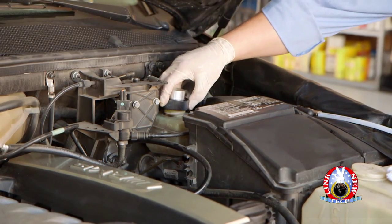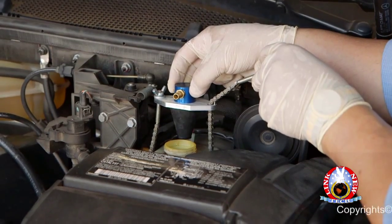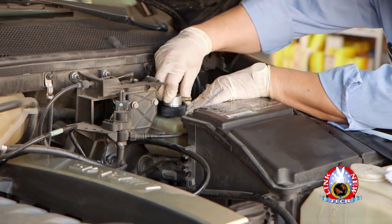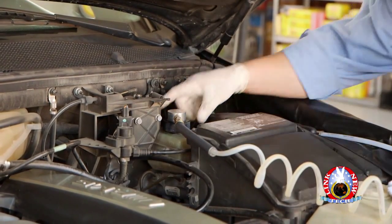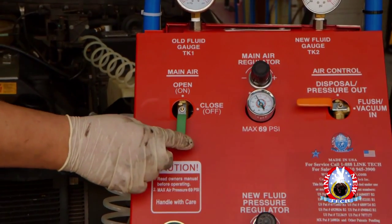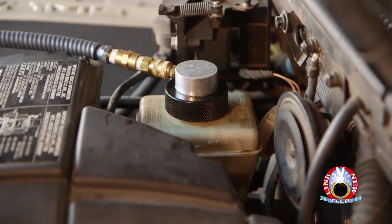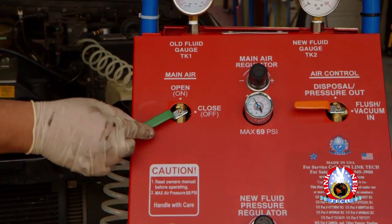Second, choose the right adapter that will fit the brake reservoir tank. One option is to use a universal adapter, or you can use an adapter specifically recommended for the make of the vehicle you are working on. Connect the new fluid coil hose quick connection to the automatic reservoir filler adapter. Turn the green main air valve to the open position and check for any leaks or seepage from the automatic reservoir filler adapter. Once the brake fluid reservoir is full, turn the green main air valve to the closed position.